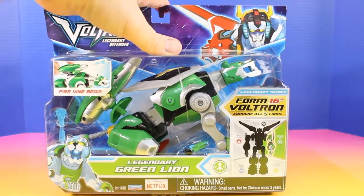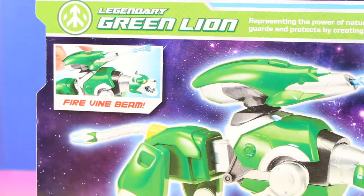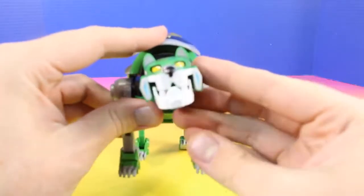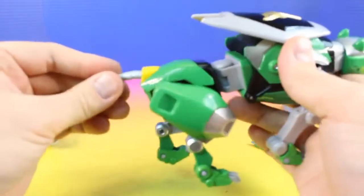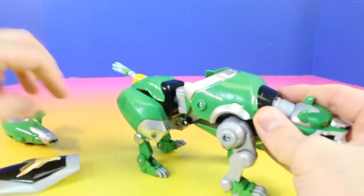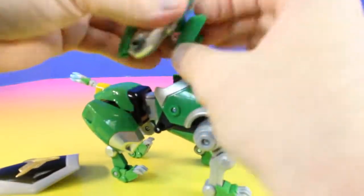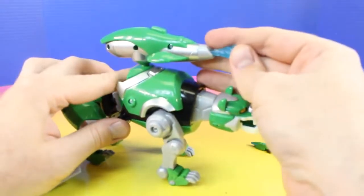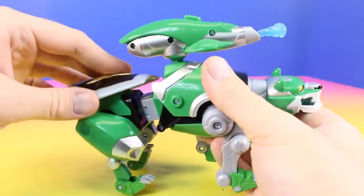Now we're going to check out the legendary Green Lion, and this will be Voltron's left arm. It looks like on this Green Lion we can fire the vine beam. The Green Lion has a shield and a tail just like the others — this tail is a little bit shorter. We can take the shield off. Now we're going to put the launcher on. This is the fire vine beam. We can also put the shield back here if we want.